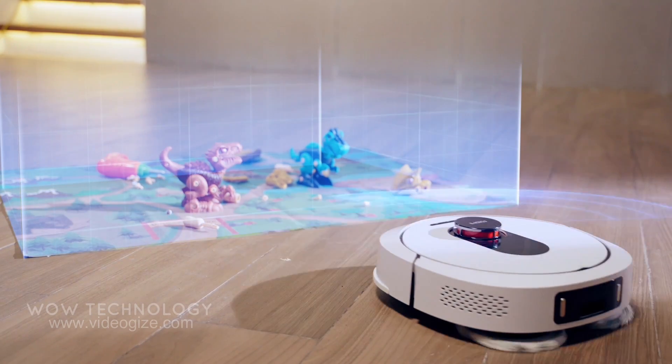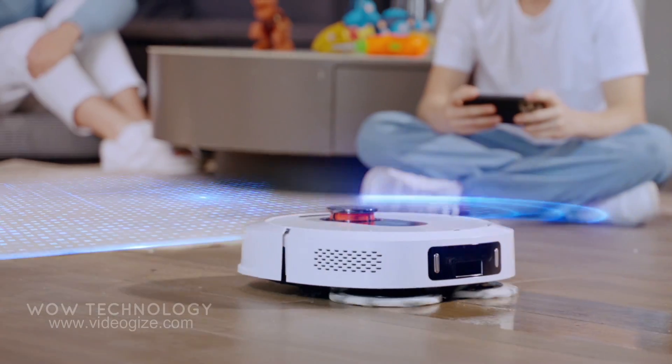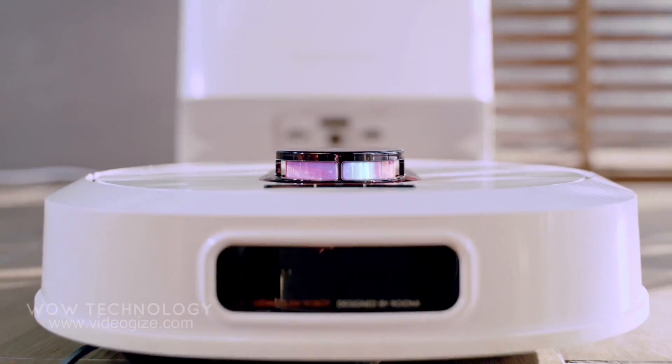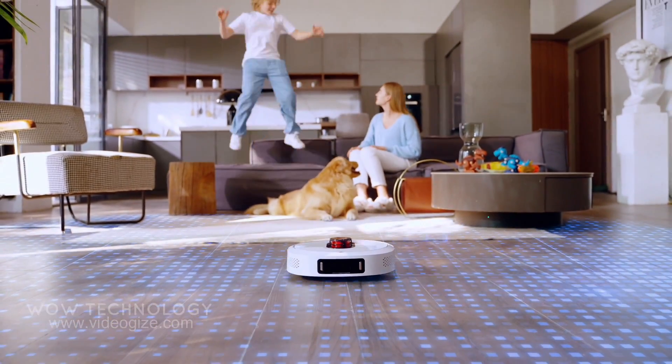On the top we've got this 360-degree lidar sensor. This thing is amazing — it can basically see everything around it and make sure it's not going to bump into your furniture or your pets.